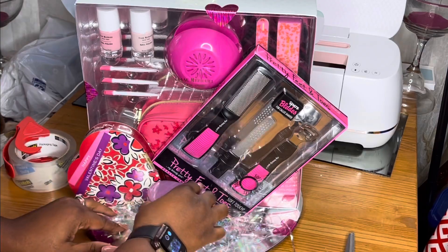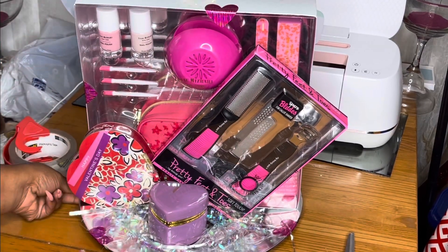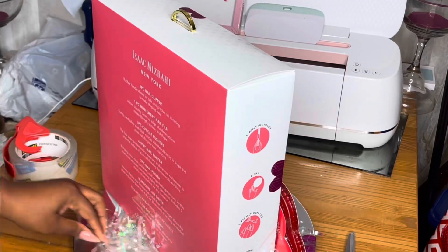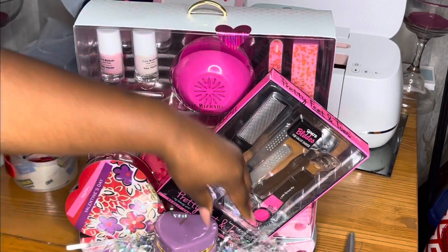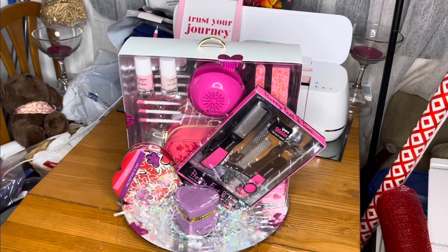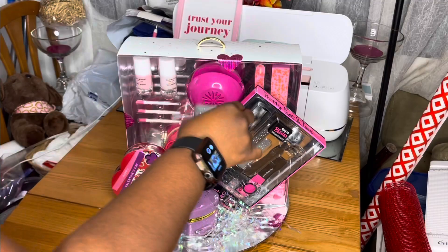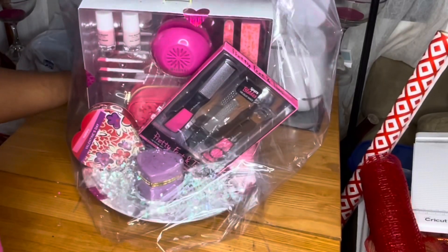I taped it to the front of the gift box and added the same little trinket box from my last video where I did the makeup unbasket. I really like these little trinket boxes — I got that from Dollar Tree for a dollar twenty-five. You can put little stuff in it; it was cute to me so that's why I included it.